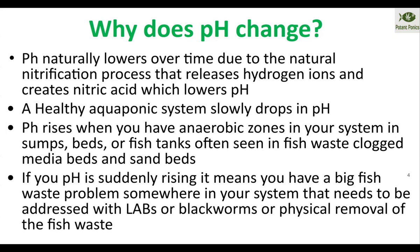In general, you should expect to be adjusting your system at least once or twice a week to maintain pH in the proper range. And this is something you should be checking at least once a day, if not putting an electronic monitor on it, just to make your life much easier.